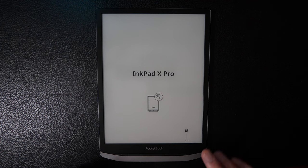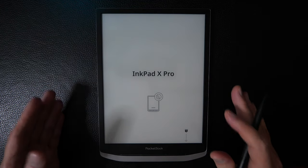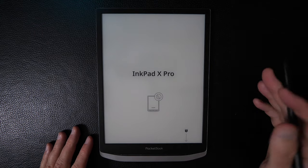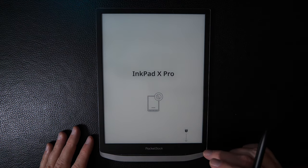We're going to do a virtual tour of the InkPad X Pro, going through the device, seeing all the features and how it's laid out and the general performance as we go through. We'll go more into a review in the next couple of videos, but this is really a tour.